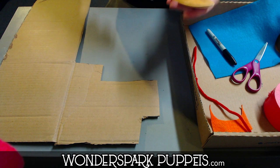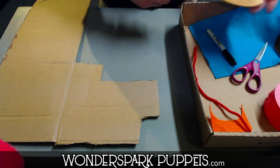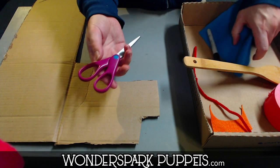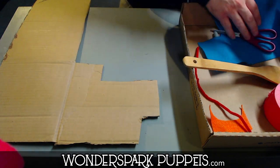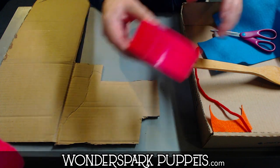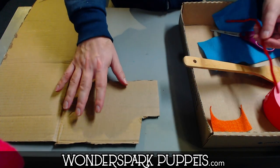So come on down, here's my materials. You will need a wooden spoon and you can get these ultra cheap, like a dollar a piece at the dollar store. You will need some scissors and some kind of felt or fabric, or even tissue paper works. You will need some strong tape — mine is pink. And you will also need one pipe cleaner and a piece of cardboard.